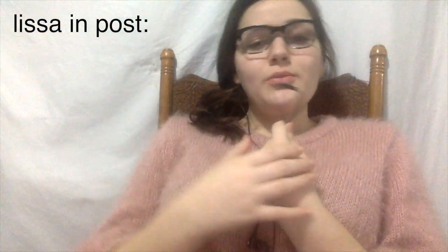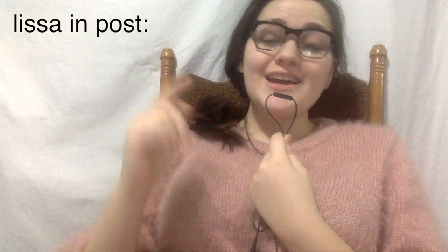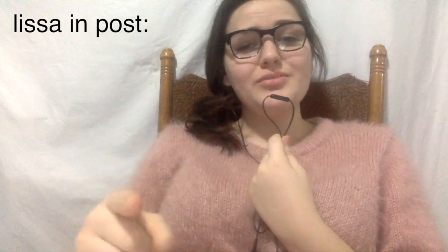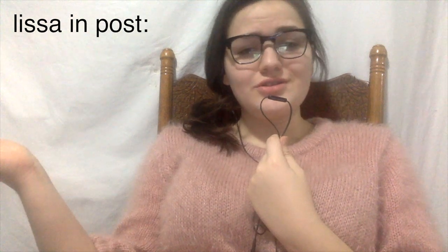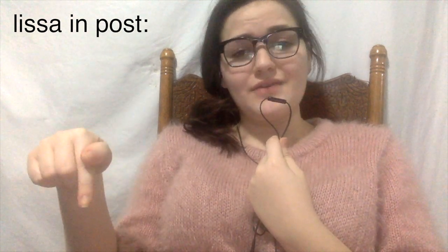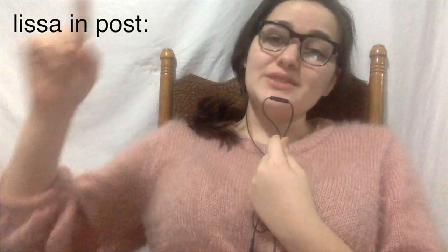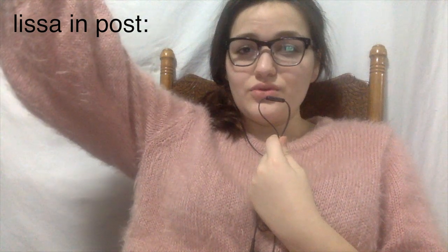Thank you so much for watching this video. I hope you enjoyed it, and if you did, give it a thumbs up. And if you wanna see more content just like this, hit the subscribe button and the notification bell right next to it so that you never miss a post when I post. If you have any ideas or suggestions, leave them in the comments below — I love reading everything you guys say. I love you. Thank you for everything. And I will see you in my next video. Bye!